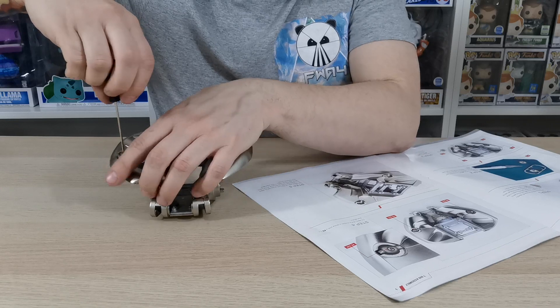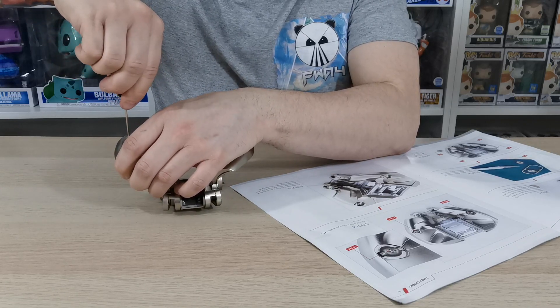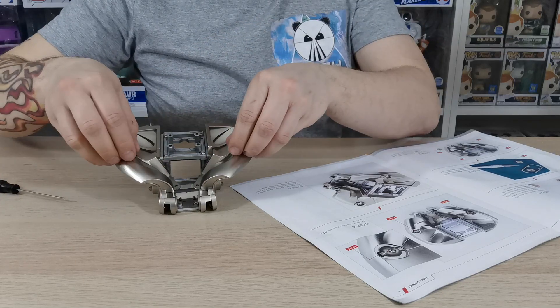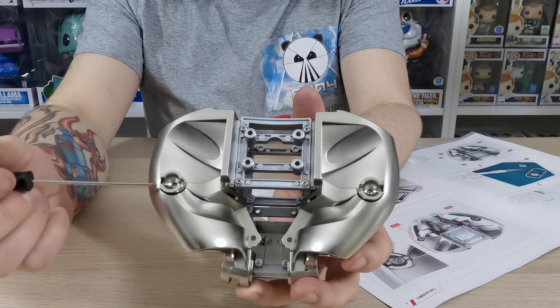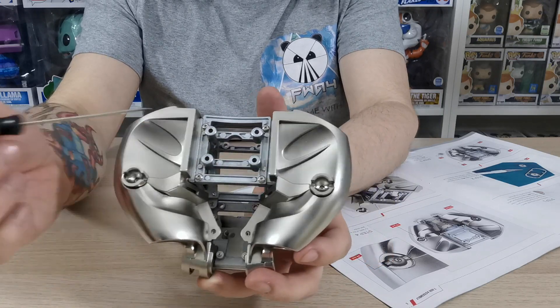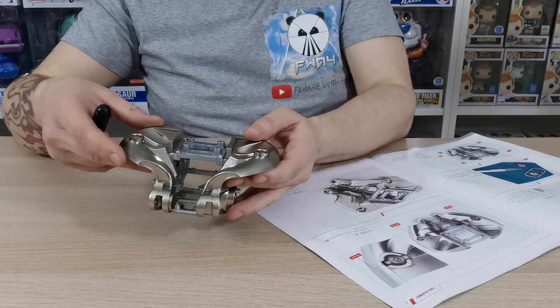Just going down into there — don't over-tighten it, just do it enough so they don't move. The screws are now in, and that is the pelvis frame coming together really nicely.